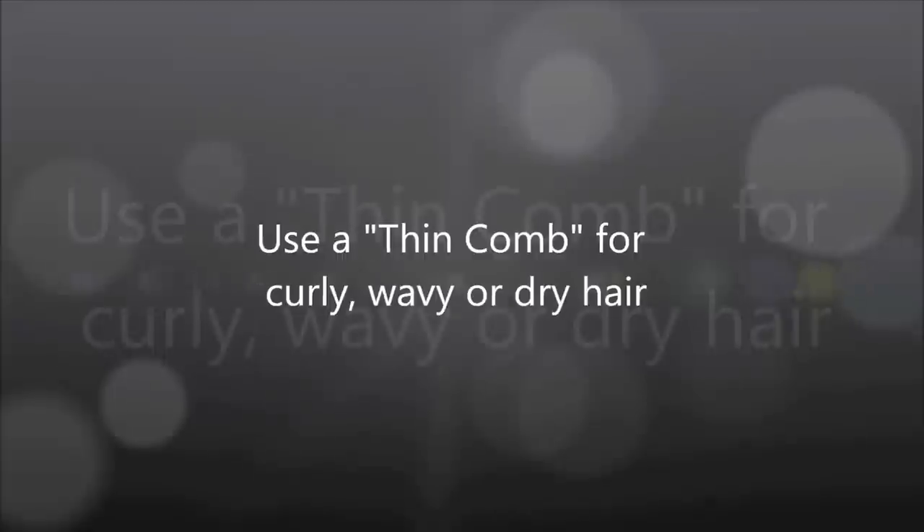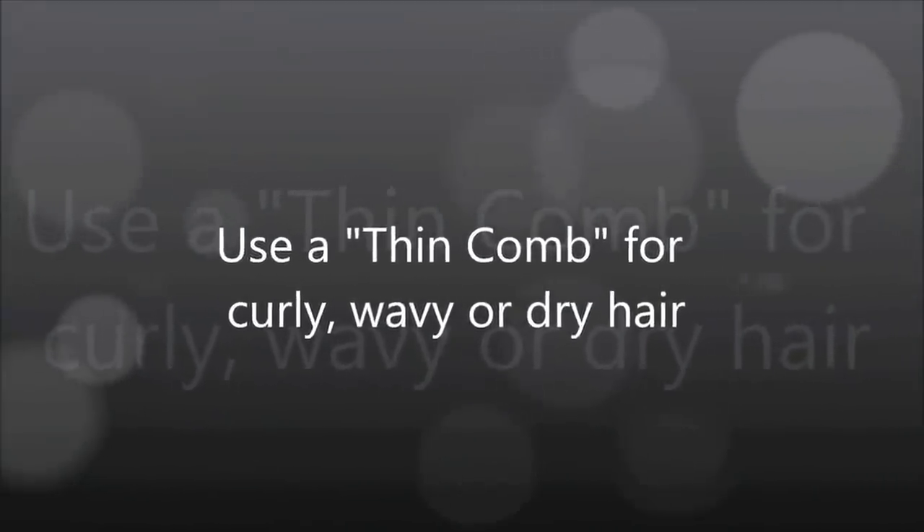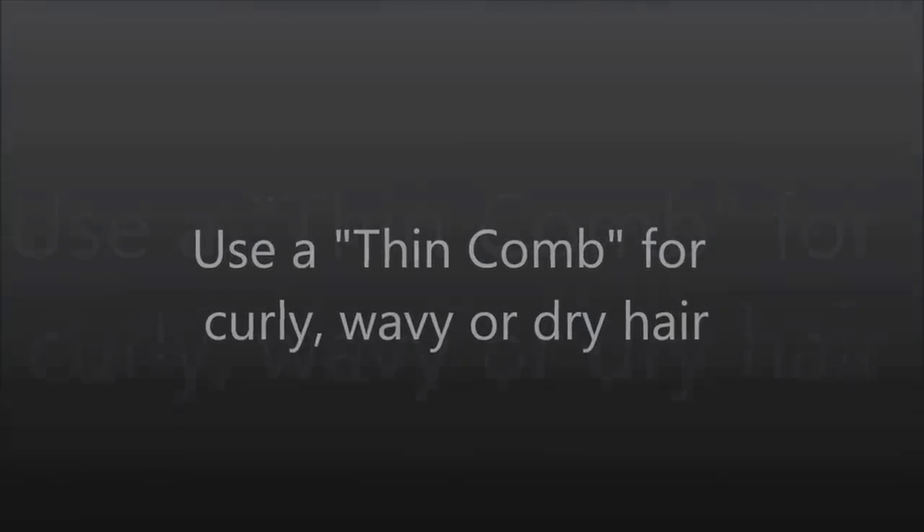If you have curly, wavy, or dry hair, a thin comb is the way to go. If your hair is not too silky, just go in with a thin comb. For people with curly hair who are straightening it, don't straighten the part you're going to tease — that will actually help, because you can just insert the comb and pull downwards and it'll tease automatically without needing to work as hard.